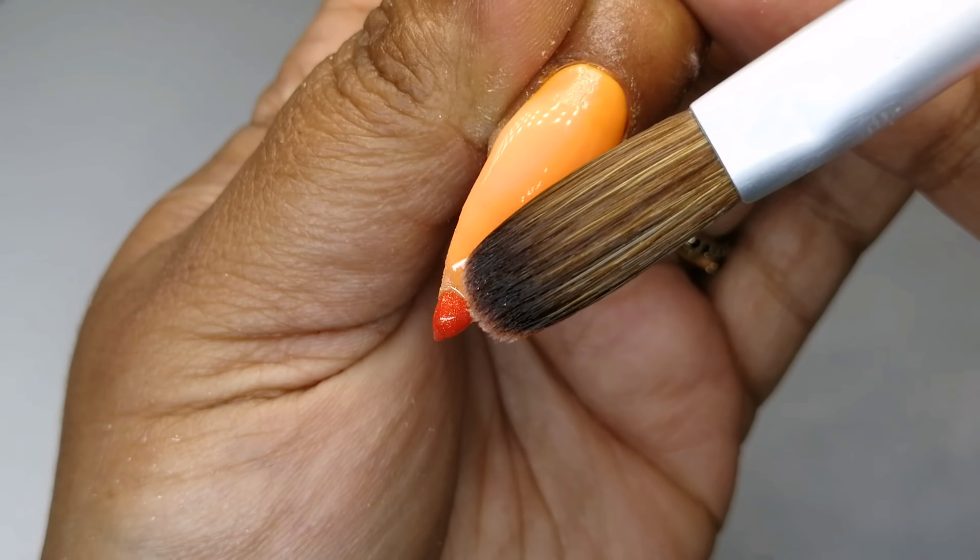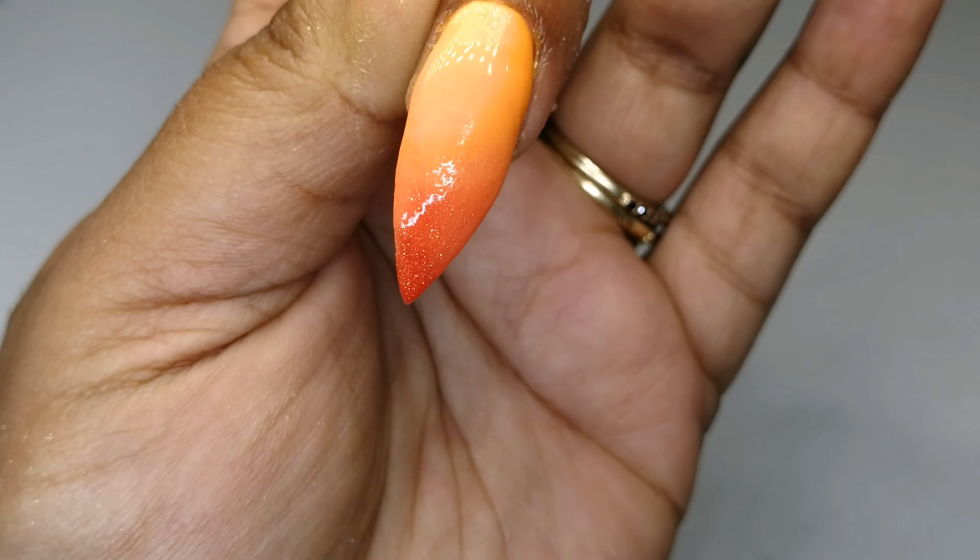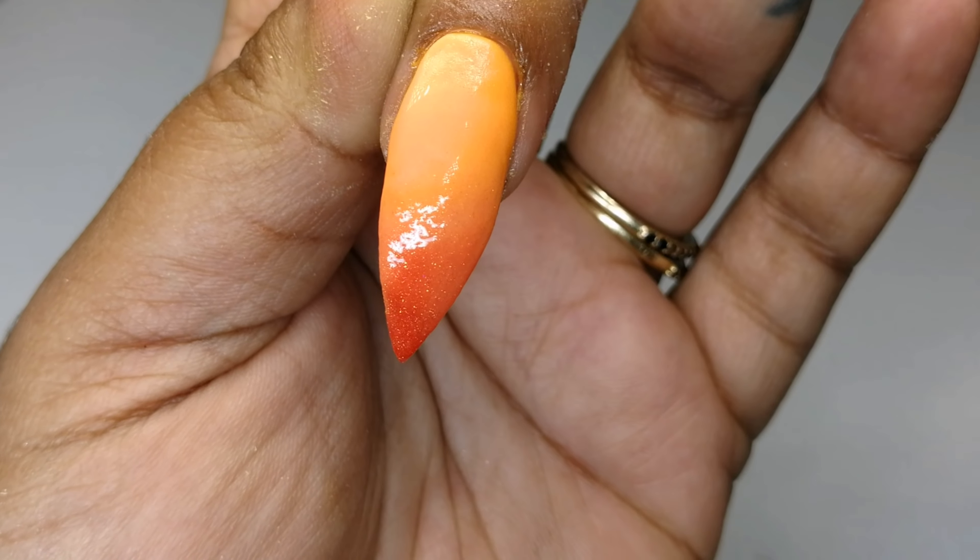One thing I love about these powders is how seamlessly they blend. Look at how beautiful and fiery this ombre is — I just love it so much!